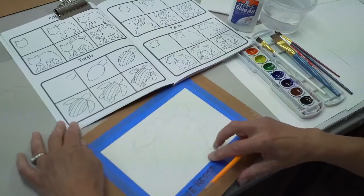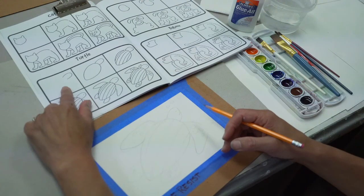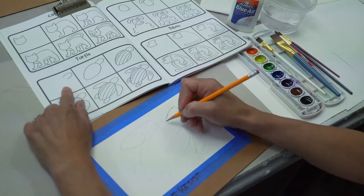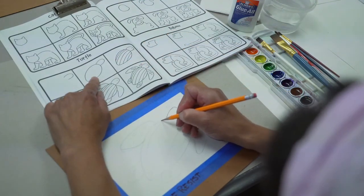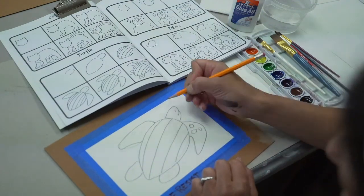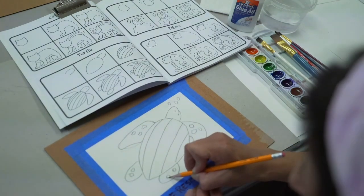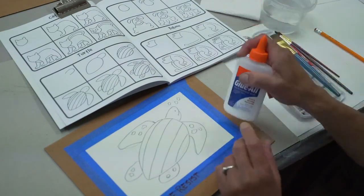I'm going to lightly sketch, starting in square one. I'm going to lightly sketch in the turtle's head and move through each frame to draw in the turtle. Now that I've got my turtle drawn and I've put in a few details, we're ready for the next step.